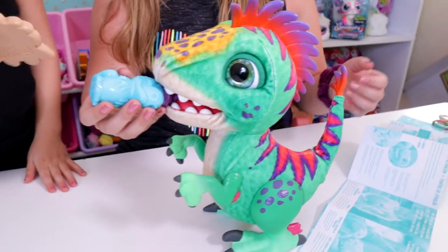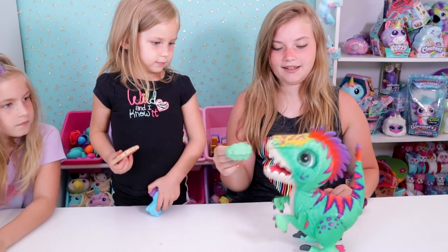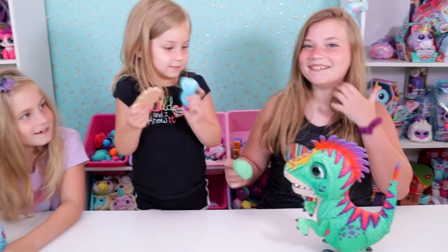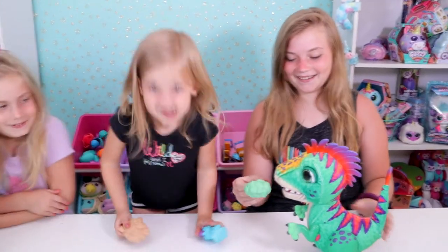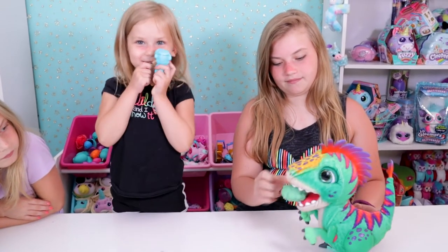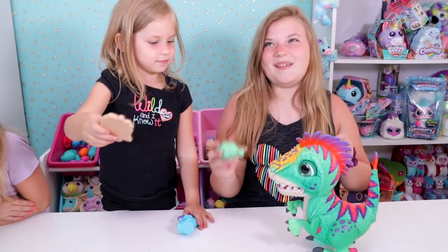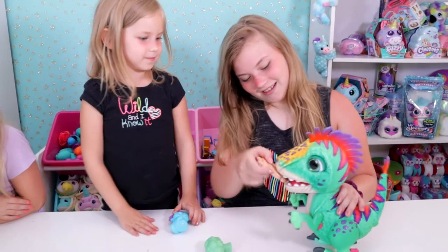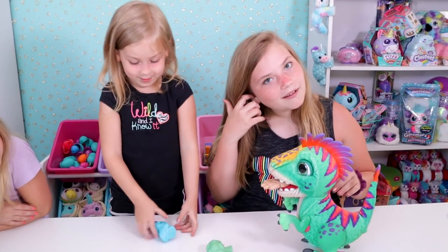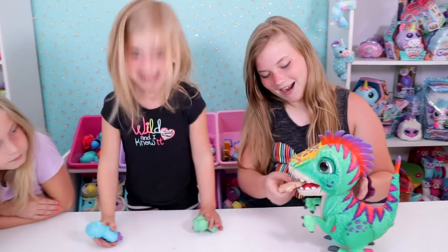He makes eating noises. He can beg for food by jumping, and he makes a noise like we do when we're hungry. Then you can put the food in his mouth, which is kind of hard. He went 'yuck!' — maybe he liked the cookie? Let's try the cookie. He likes to play with his food, so this is probably the playing part.